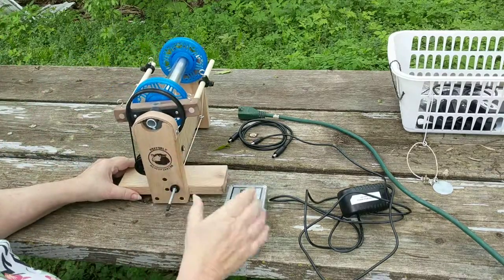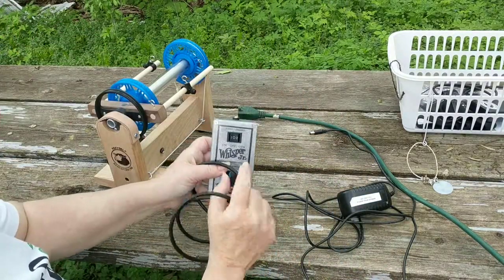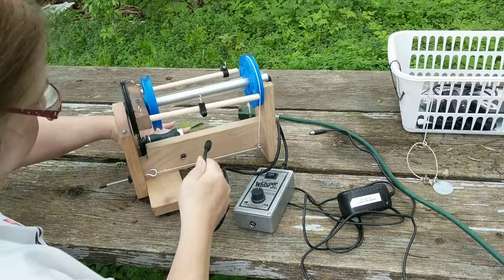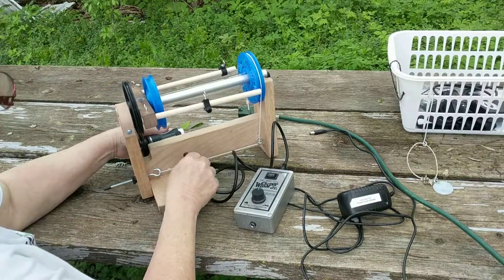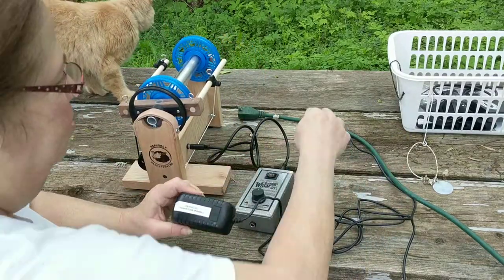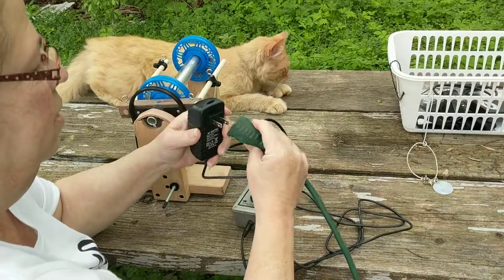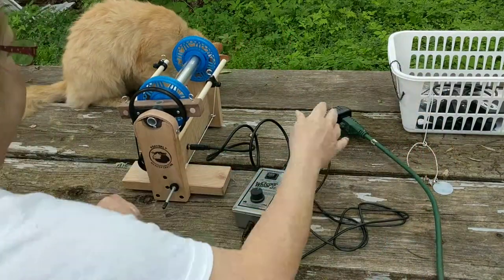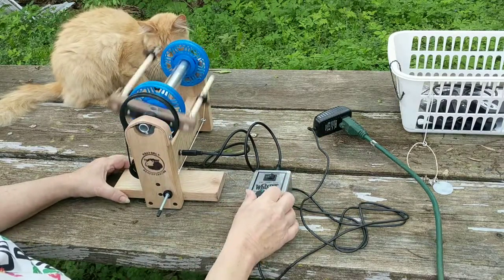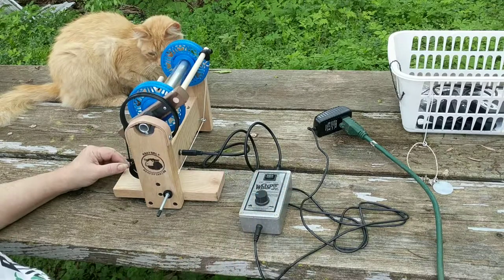We're almost done already! Now to connect it to your Whisper controller. There's a black cord — this goes Power to Spinner. And that's Falcor, my barn cat. This is Power to Power — this goes down here and here. Now before I put any fiber on it, let's check it to make sure I've done it right. I'm going to turn it clockwise. See how fast, how slow. I've done it right.